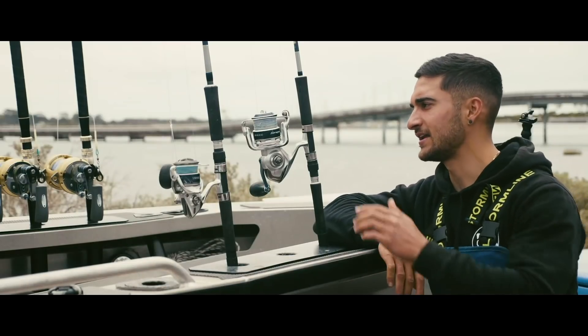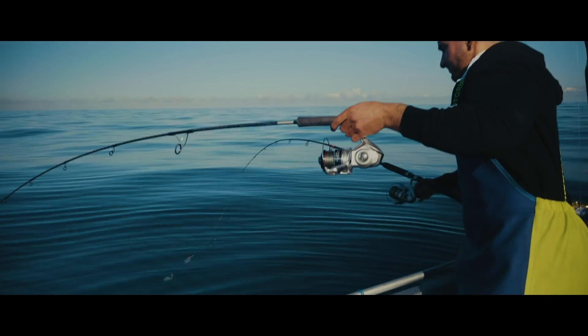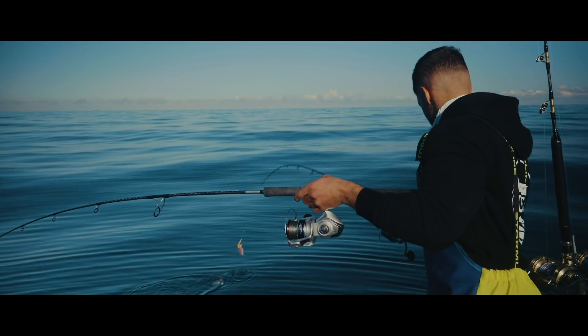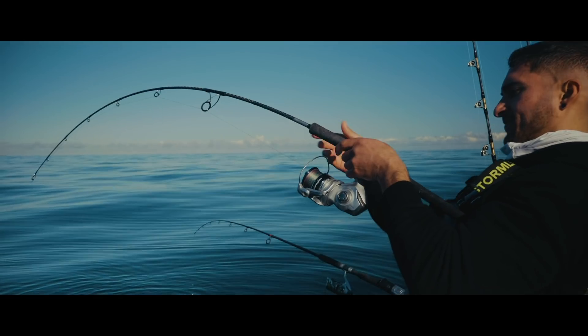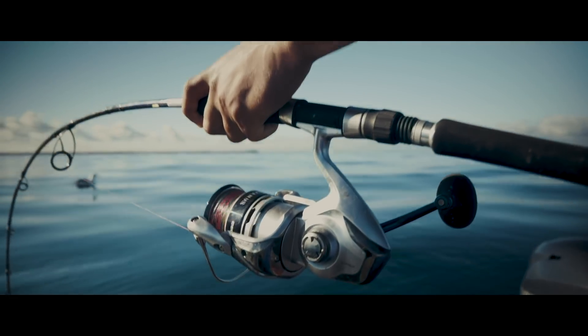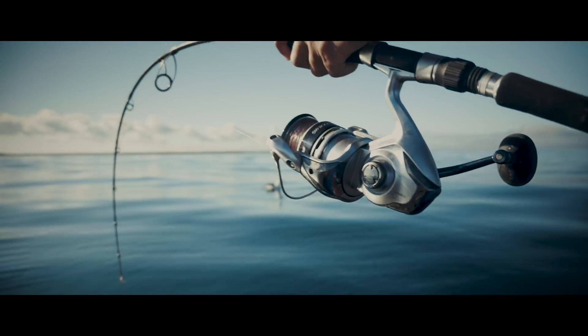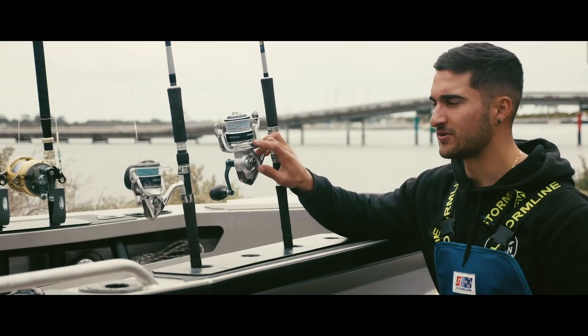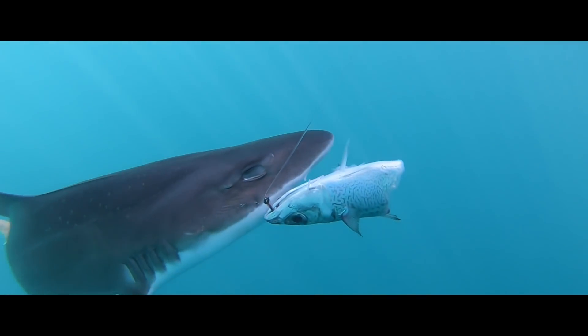We've got the Saragossa 8000 on the Grappler rod and the Stradic on a 5000 Grappler rod. We basically use these for gummies, kings, casting, poppers, live baiting — whatever. We've got 40-pound line on this and it can hold about 400 metres of braid, so there's plenty there to stop any fish you come across.